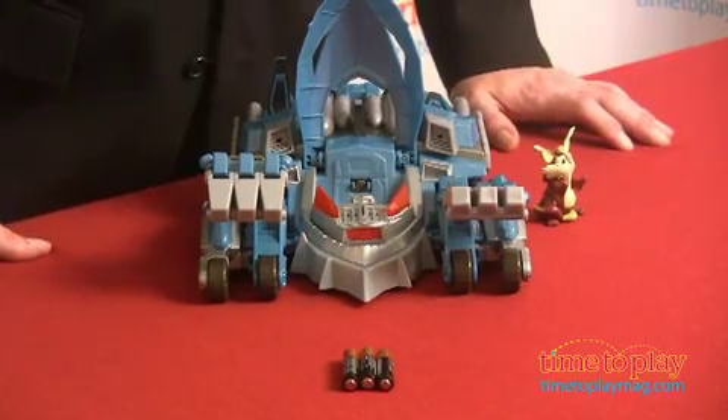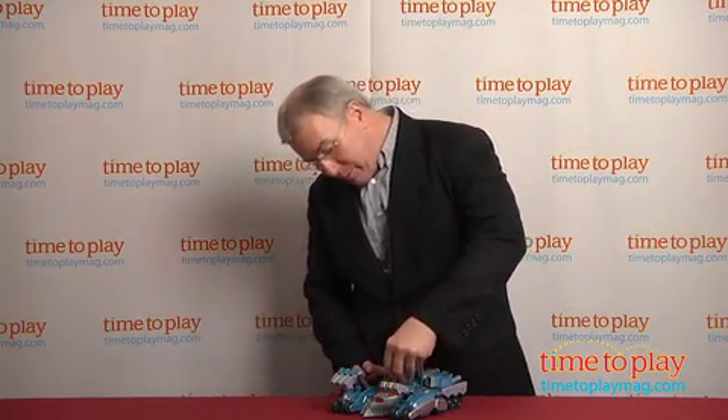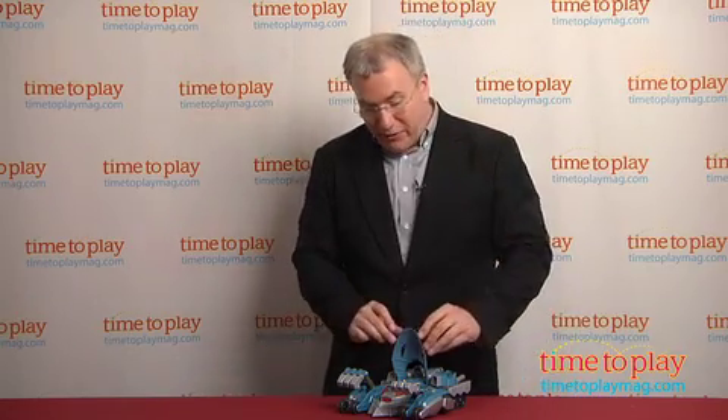This is the ultimate Thundercats vehicle, and it comes with an exclusive Snarf figure. He's important because when he's in place, he brings the toy to life using the Thunder Link system, which is a magnet embedded in the toy. He brings the different features to life.